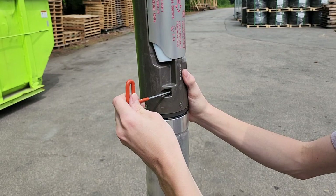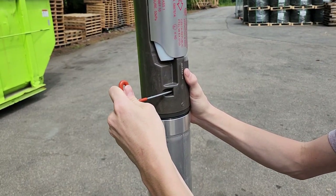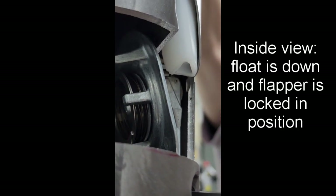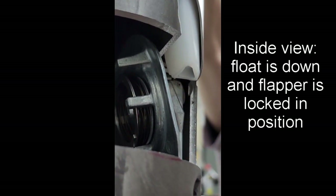Using a 9/64-inch Allen wrench, turn the primary flapper counterclockwise. The Allen wrench should not turn more than 5 degrees if the valve is working properly.